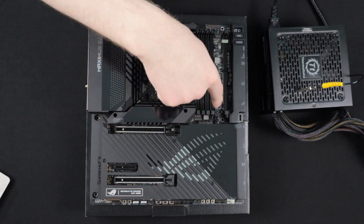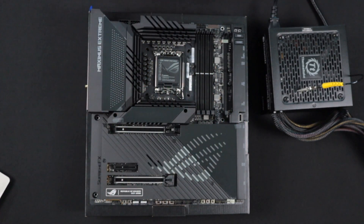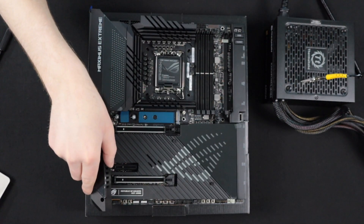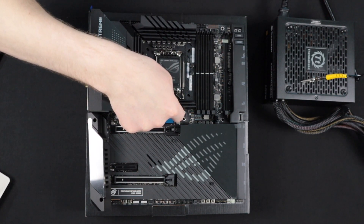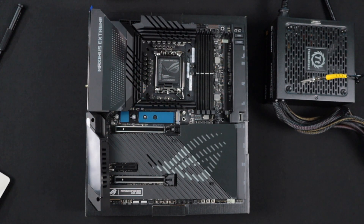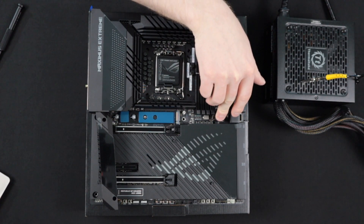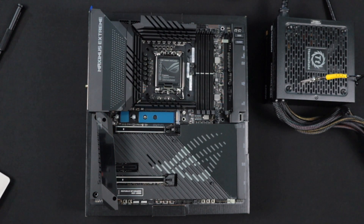If you have a removable heat sink — in this case I have two — I'm going to go ahead and remove those so I can see any damage that might be hiding underneath. Removing this heat sink revealed an M.2 slot, which we can look at to determine if there's any physical damage. We can check the PCIe 5.0 slot, check the connections — everything seems to be good there. We can also test the quick release for the PCIe 5.0 slot and make sure that is working. Everything looks pretty good here, so I'm going to go ahead and replace this heat sink and move on to the lower one.